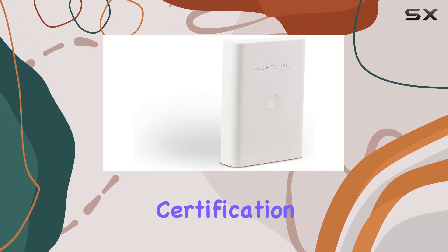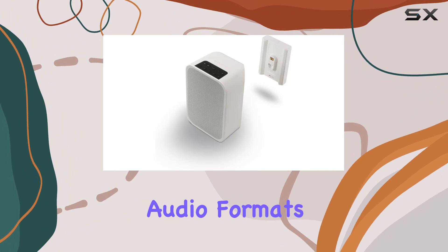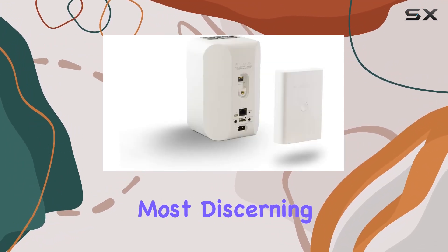The Audio File Grade certification from the Japan Audio Society ensures support for high-resolution audio formats like FLAC, ALAC, and MQA, catering to even the most discerning ears.